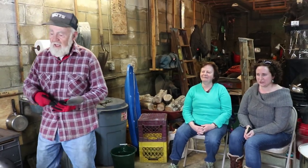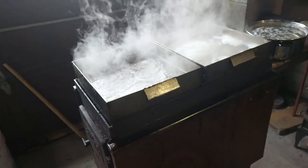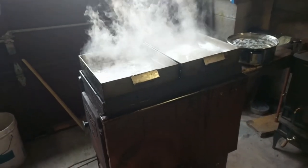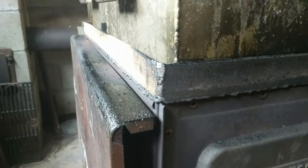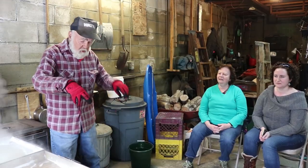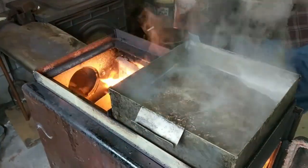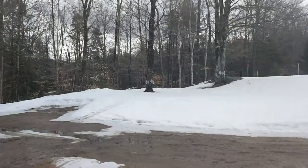Lee built this whole contraption himself. Scott helped by suggesting using an old stove, cutting the top right off and putting a frame on there to set the evaporators on, so it's all open underneath with the flames right under the pans. You need it that way in order to get it hot enough — if it was on top of the stove, it would still boil but would take a lot more time.